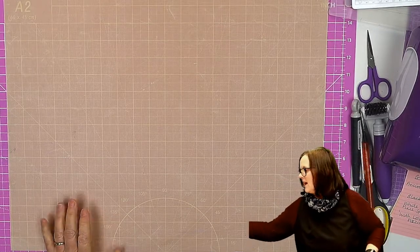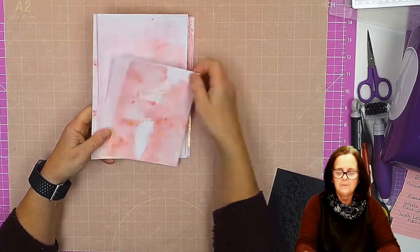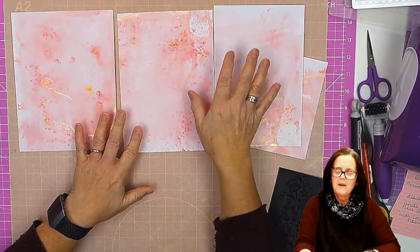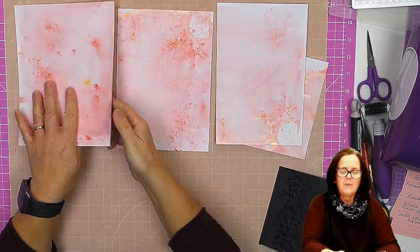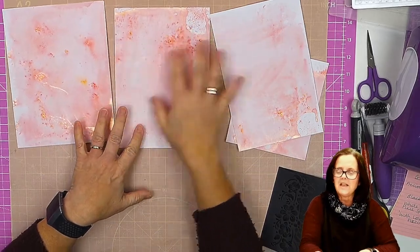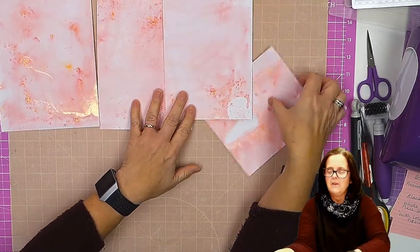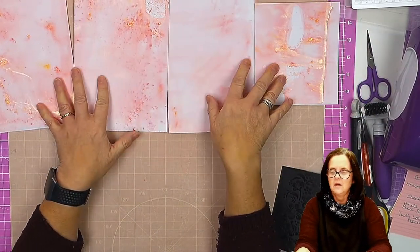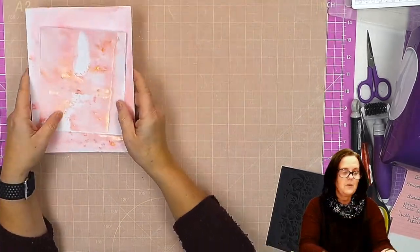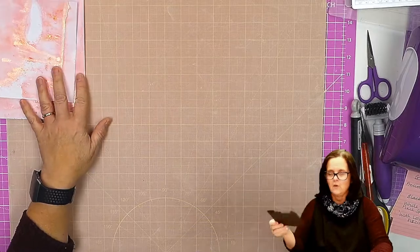So as you can see the ones I've got here — I did a bit of smooshing, but basically while it was still wet I put another piece of card on the top and just pressed down, and that kind of spreads it out a little bit more and gives you a bit of a lighter sort of tone to it.